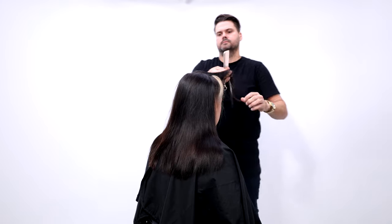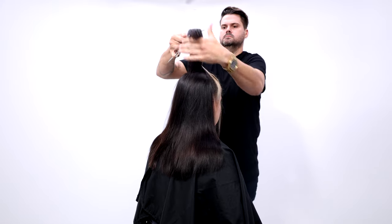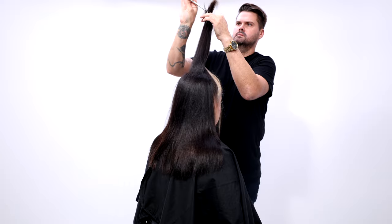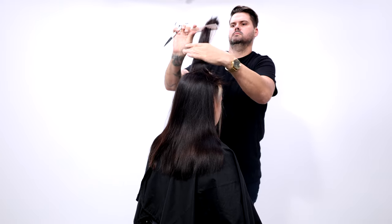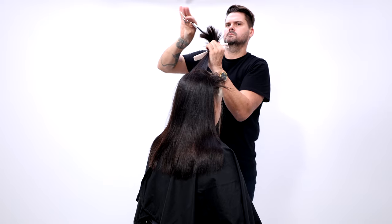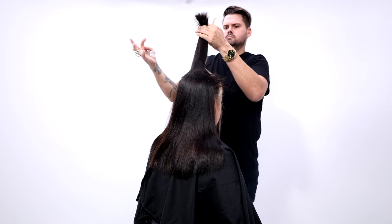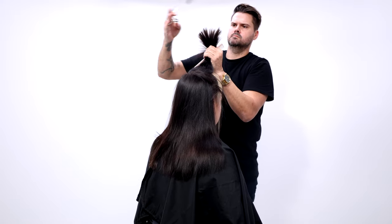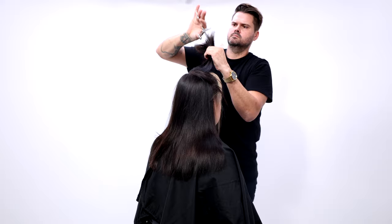We drop that ponytail down and move on to our third ponytail, which takes on the sides of the head and the top. All I do is grab the guide from my previous section, bring it to the third ponytail, point cut my line, and point cut a little bit deeper to add texture. Then I go in with the Dual 20 Pro and add even more texture and lighten it up even more.